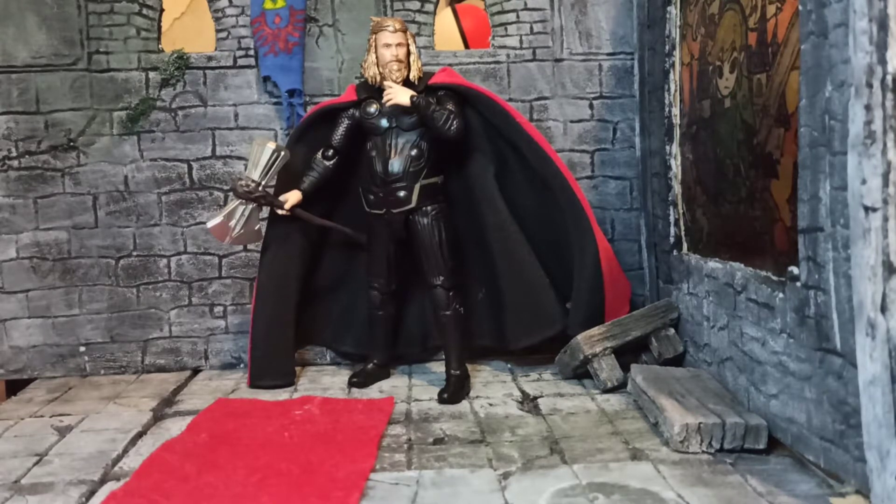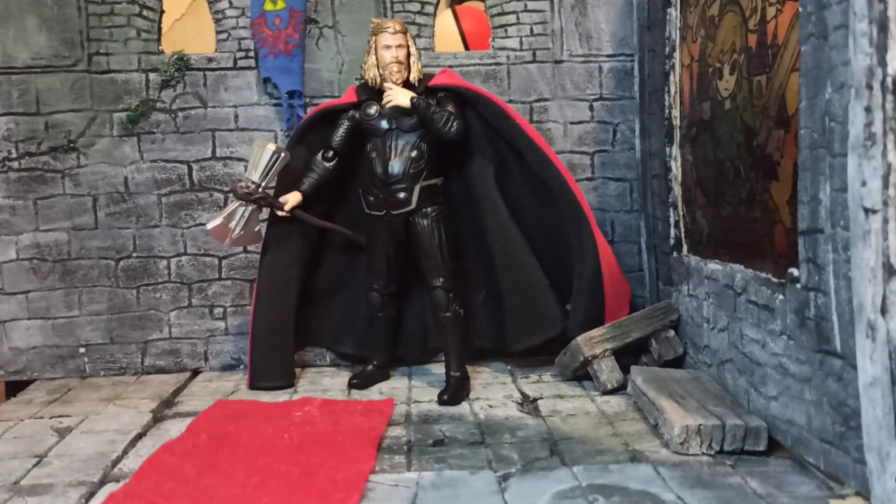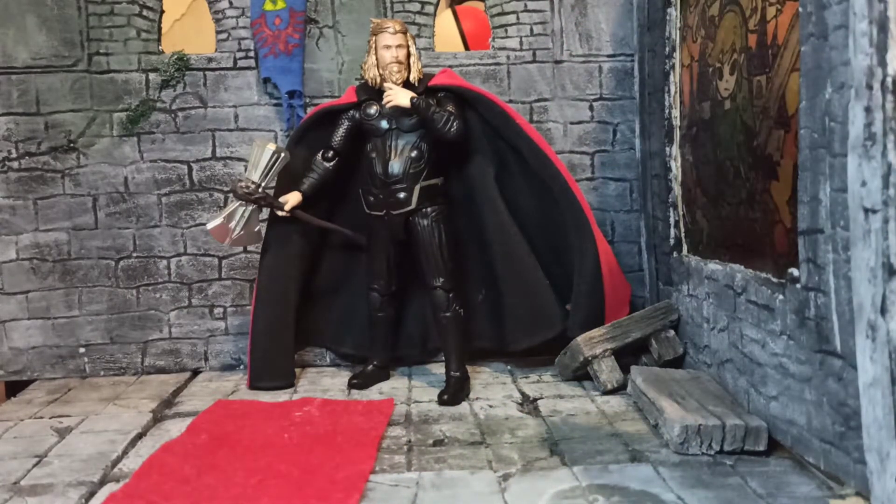I didn't get the box, so no box to look at. But for a bootleg, he is exceptional — he is great. Articulation is all there; nothing missing, nothing wrong. It's tight just enough — not loose, not too tight. So that's good.